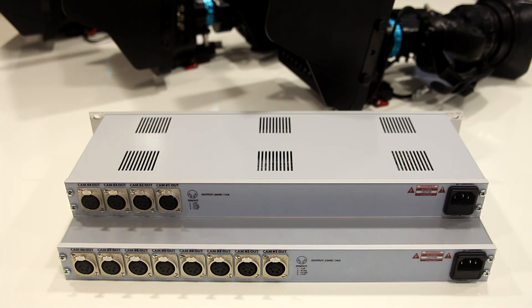As you can see, both units have the same back panel design. The four-camera unit has passive cooling and a power output of 200 watts and 50 amps, while the eight-camera unit is larger and has active cooling with an output of 320 watts and 24 amps.